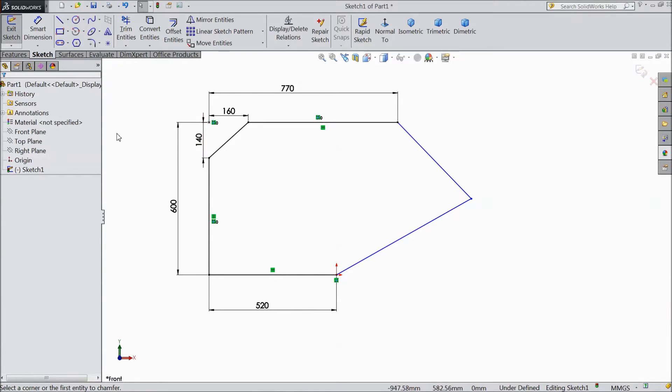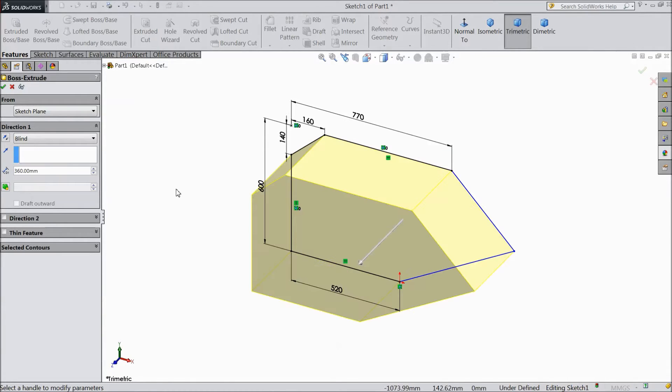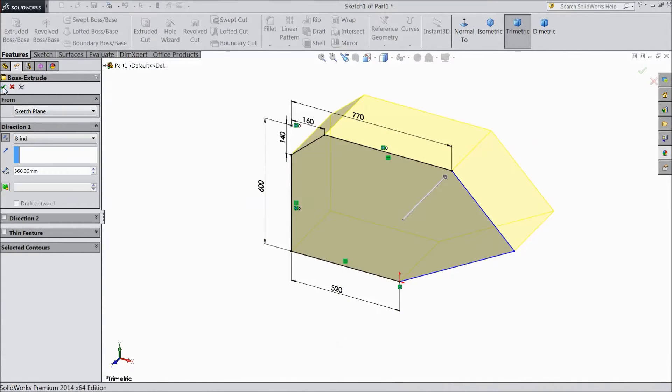Select okay. Now this is our distance. Perfect. Now go to feature, select extruded boss. Choose 360 mm, reverse direction. Click okay.